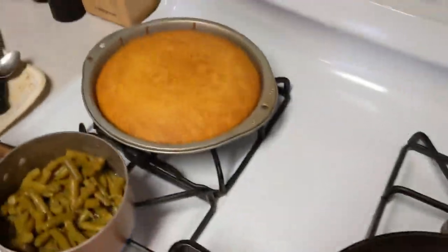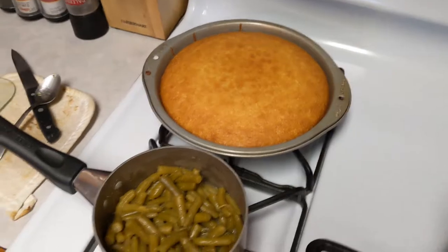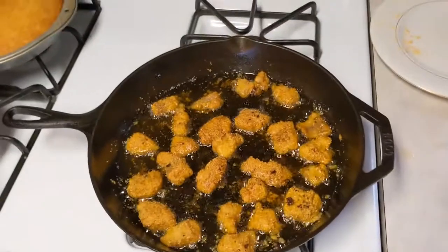And we got some cornbread over here for dinner, and some green beans, some fried fish. Oh yeah, it's going to be the bomb. I'm excited, I can hardly wait.